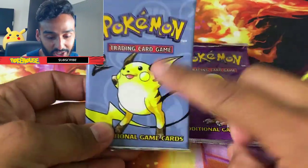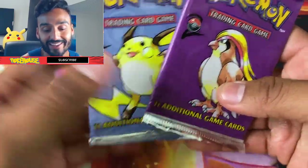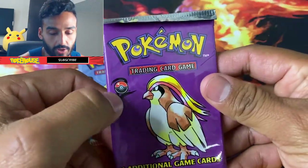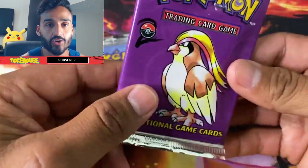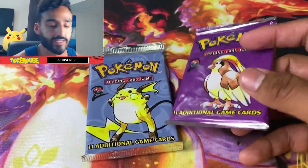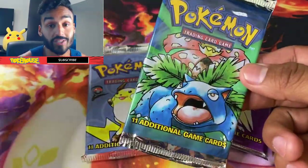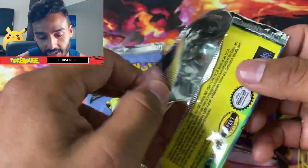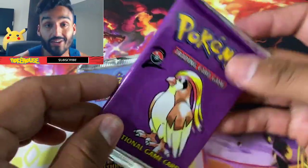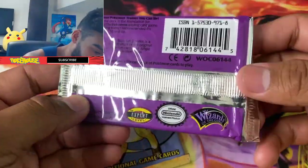I've got my two Base Set 2 booster packs right in front of me — I got the Pikachu artwork and the Pidgeot. I've been holding on to these for a while but finally decided to open them. I almost feel bad because they're so nice. As you can see, these packs have the little number two logo, and you'll see it on the cards themselves — that's how you can tell the difference between Base Set and Base Set 2. These also have Venusaur, Charizard, and Blastoise on the front. I'm going to get started with this Pidgeot booster pack.